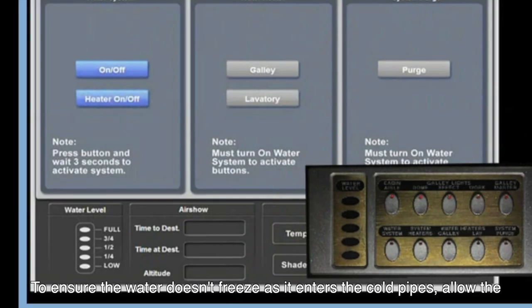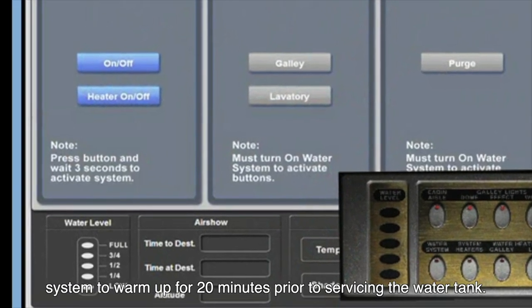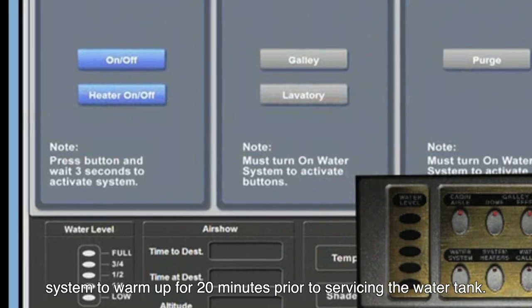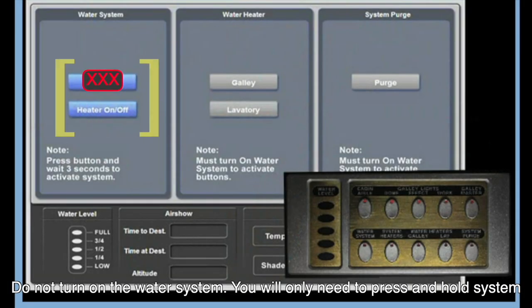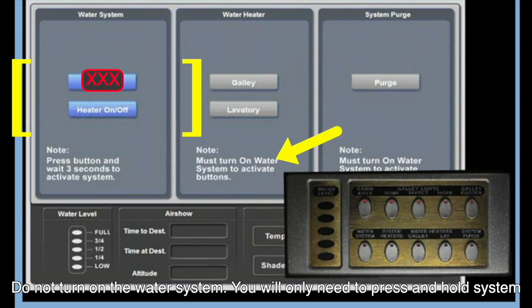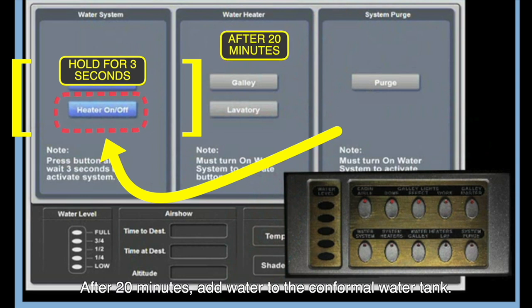To ensure the water doesn't freeze as it enters the cold pipes, allow the system to warm up for 20 minutes prior to servicing the water tank. Do not turn on the water system. You will only need to press and hold system heat for 3 seconds to activate the system heater.